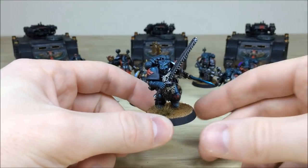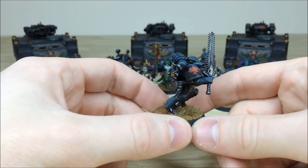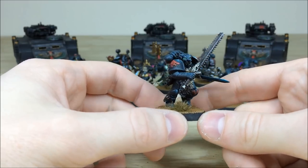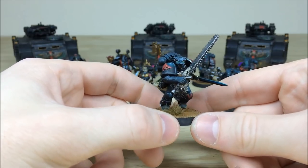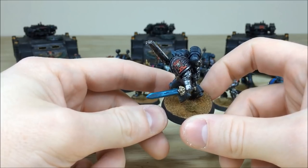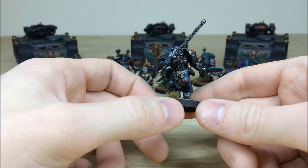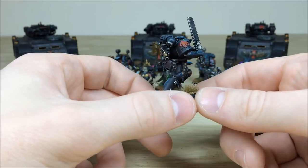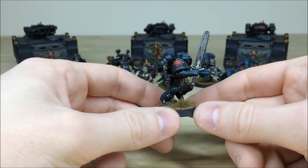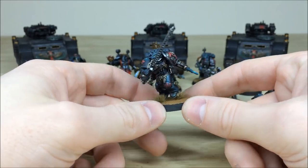What Deathwatch force would not be complete without a Son of Fenris? The Space Wolf has the same spotlight highlights and edge highlighting throughout, a nice wolf helmet, and weaponry with a blended blade and lightning effects. The same consistent metalwork highlights and armor treatment are all there, and it's a really cool model in a very fitting charging pose.